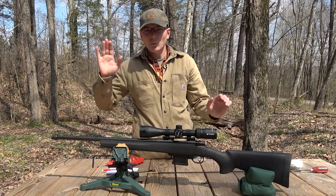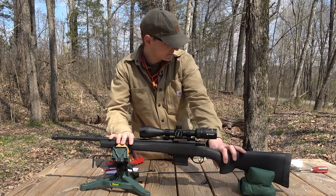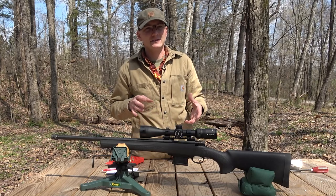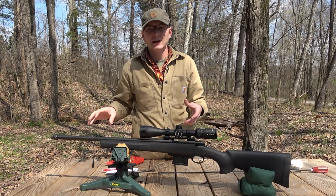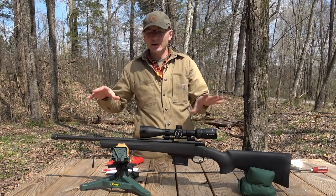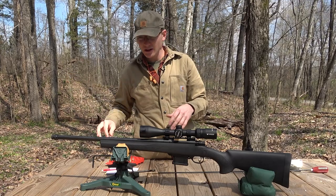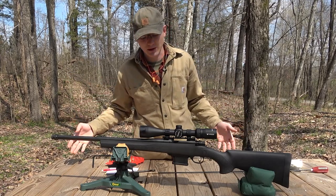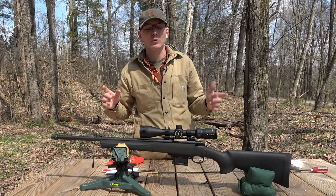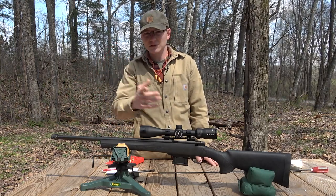We're back up at the bench. What I'm going to do for this test is shoot a five round group, then clean the barrel, and shoot the next five round group. Because I'm cleaning in between each group I'm not expecting anything spectacular — it's very possible the first shot or two might go a little bit wild and then the next three land in a group. I figured since I'm breaking in the rifle I might as well try to collect a little bit of data at the same time. We do have the chronograph set up to get velocities.